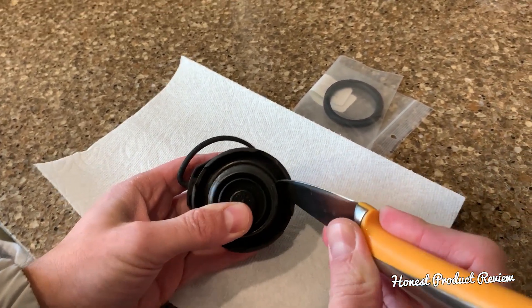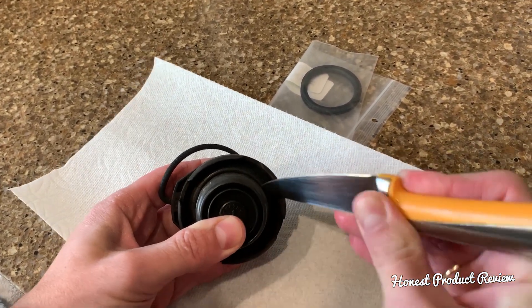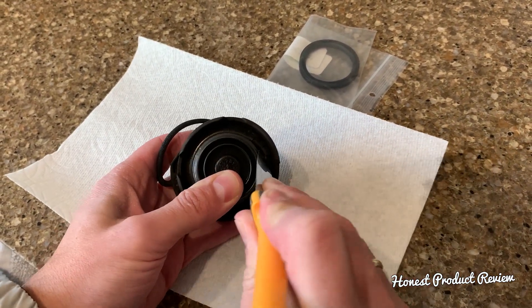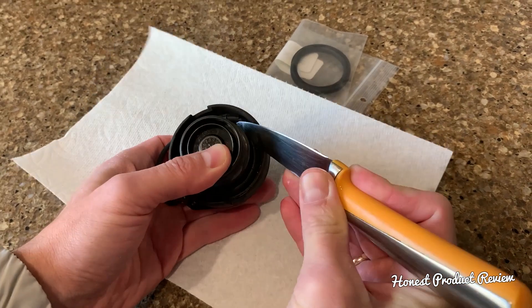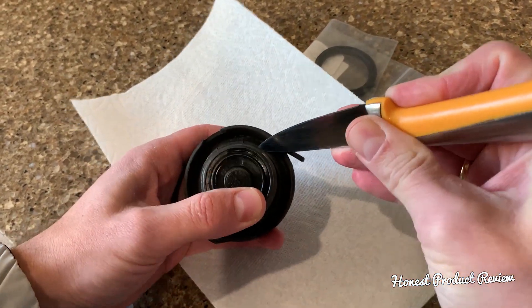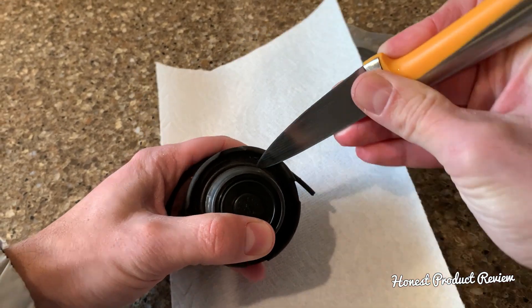You can use a knife to remove the old seal. The old one sometimes will actually break due to the fact that it's all cracked. Give it a little bit of time to pry it out with the knife — it's about to come out.